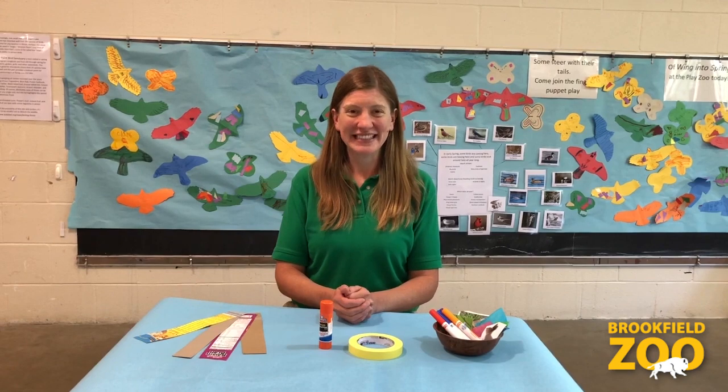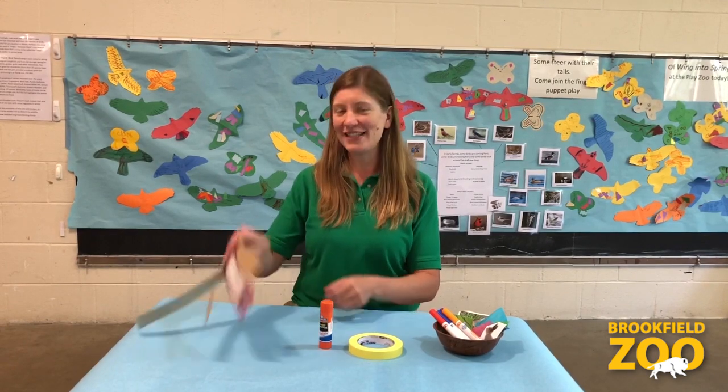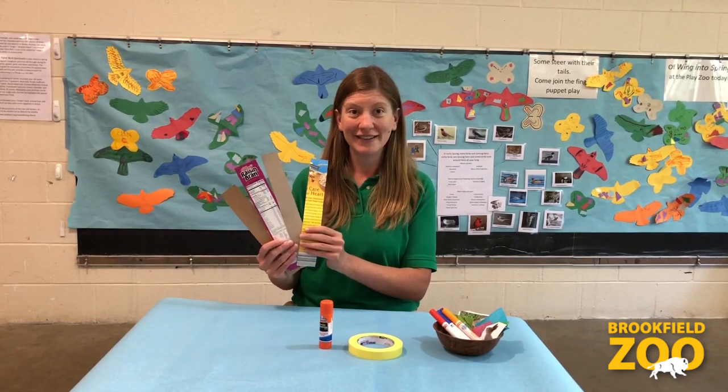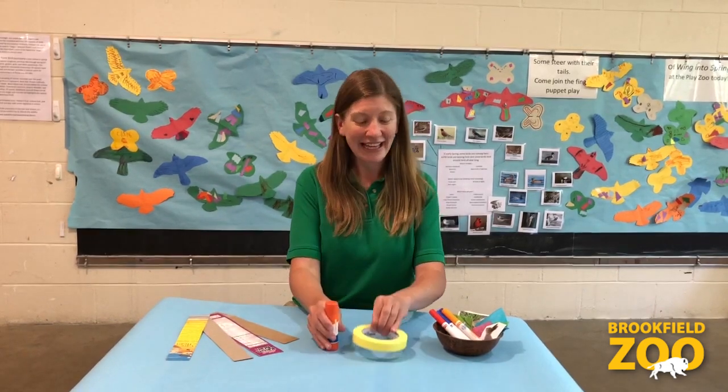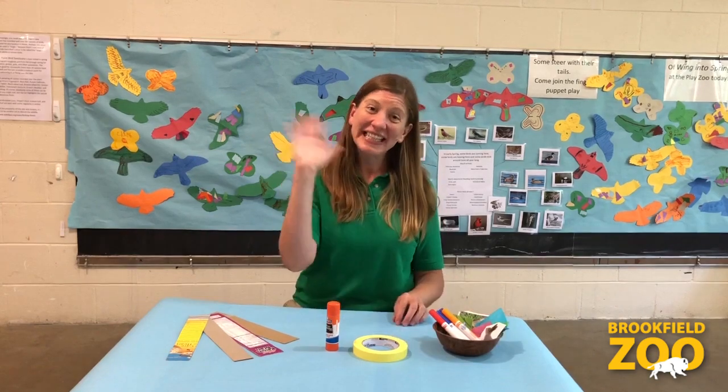Next week we'll be making nature frames. You will need four pieces of lightweight cardboard or cardstock — cereal boxes work great — glue or tape, and stuff for decorating. See you next week!